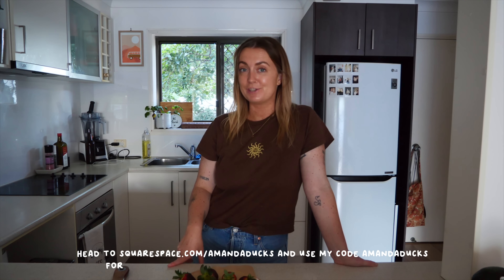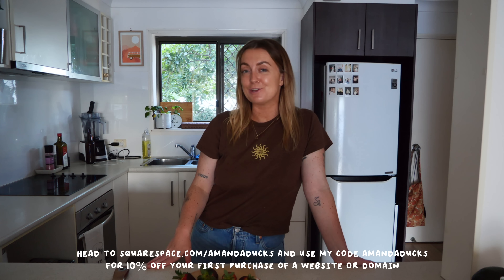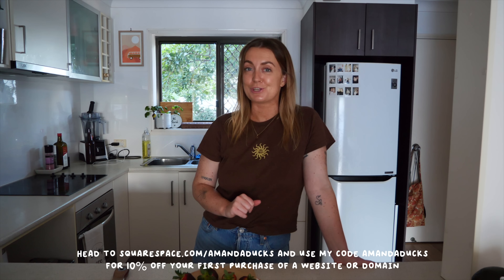Being able to link all of my social media in one place is so perfect, because there are many different platforms I'm working on and I want everyone to have access to as many vegan recipes as they'd like. If you're ever looking to host or design your own website, I highly recommend Squarespace. You can go to squarespace.com for a free trial, and when you're ready to launch use my code amandadux at squarespace.com/amandadux for 10% off your first purchase of a website or domain.